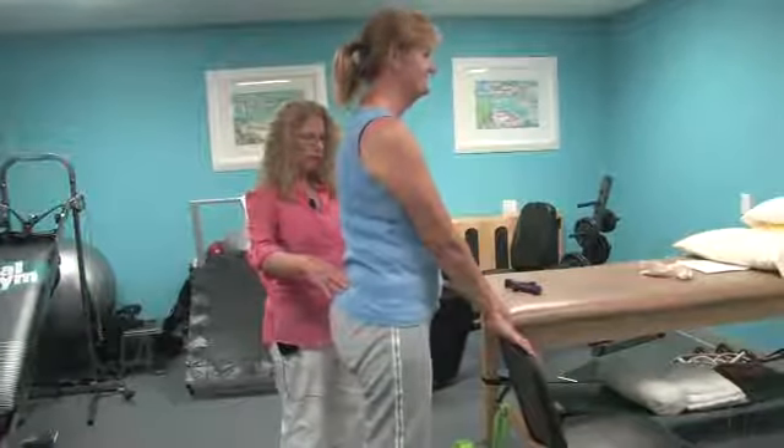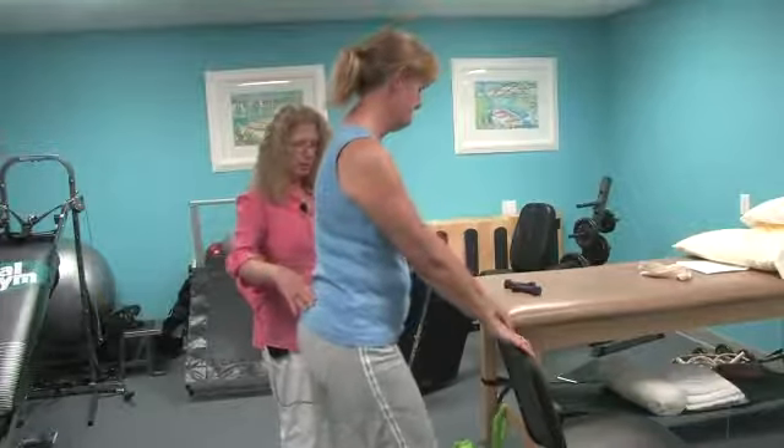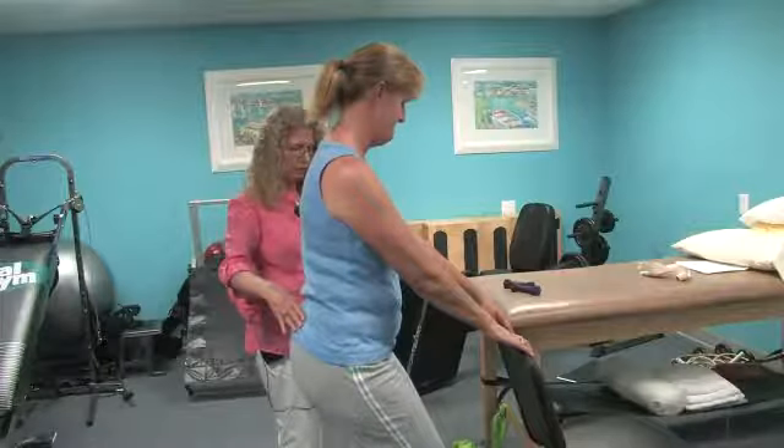At this point she is holding on to the chair for good stability and support, making sure that her knees do not pass her toes as she squats down.